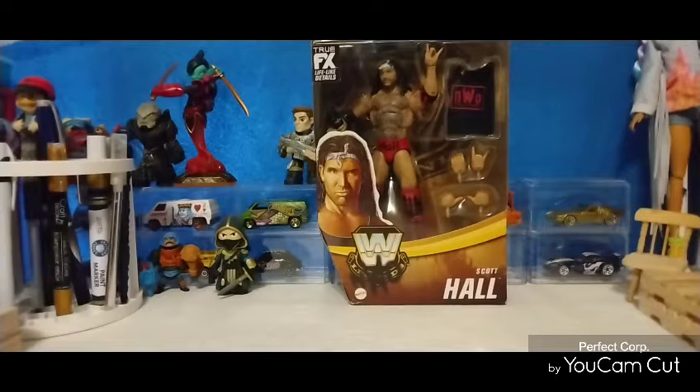Scott Hall is one of my favorite wrestlers. He has his ups and downs in life, just like anyone else, and he's still around today. I finally saw this figure at a Target yesterday. I put the picture up on Instagram. The original retail price of the figure was $21 and change, but when I saw it marked down to $10.99, I said this guy Hall is coming home to be with the rest of my wrestling figures.